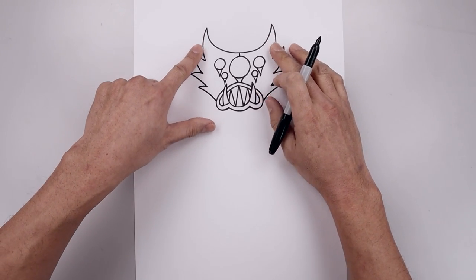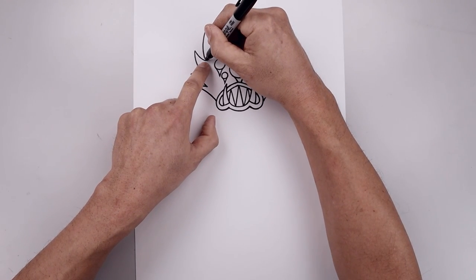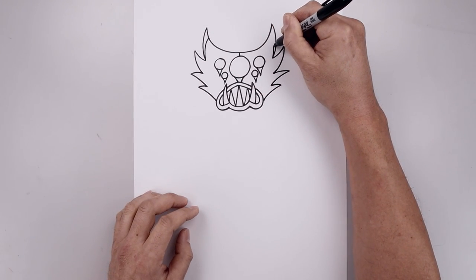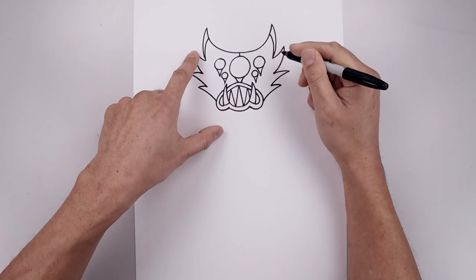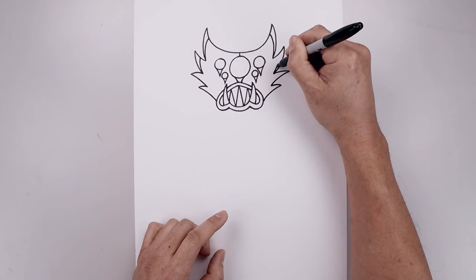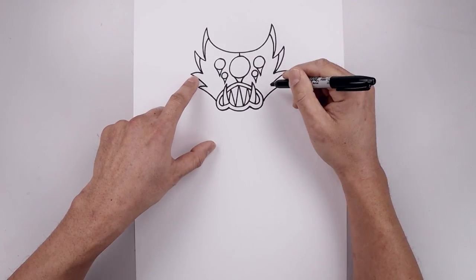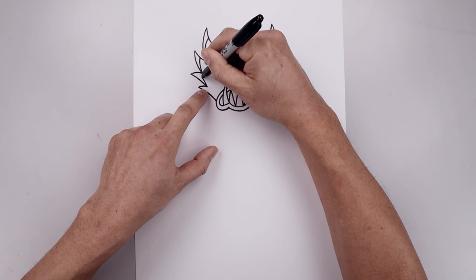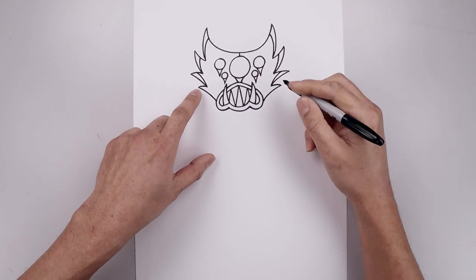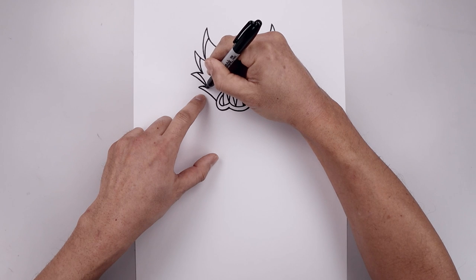Now you want to add a trimmel on the outside of each spike. Starting from the bottom point, just going to taper this up and then in. Let's move down and do that again. Now from this point we're just going to curve this up and out. And we'll do that one more time with a smaller curve.